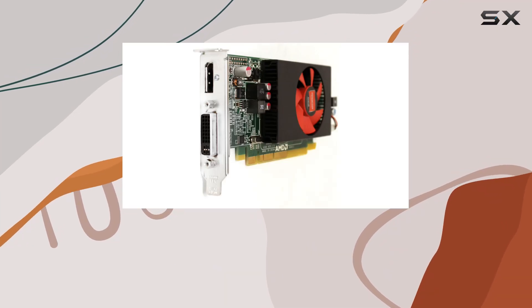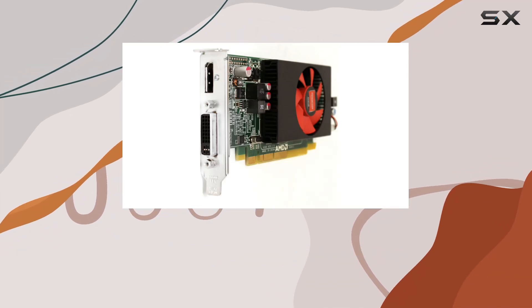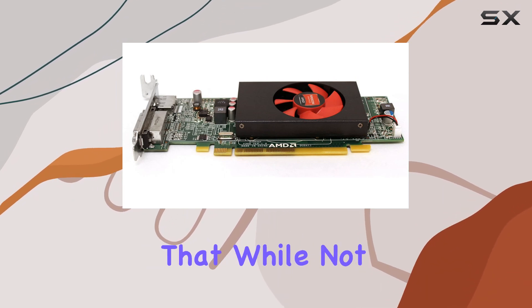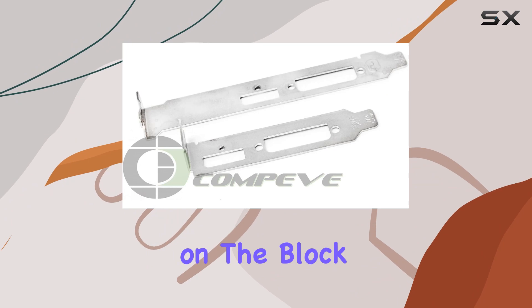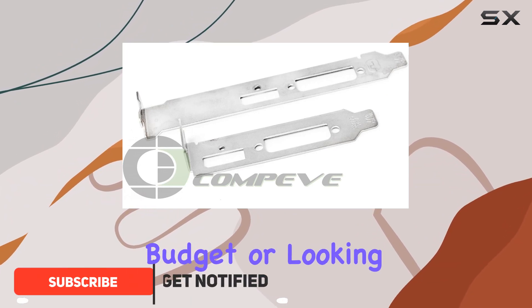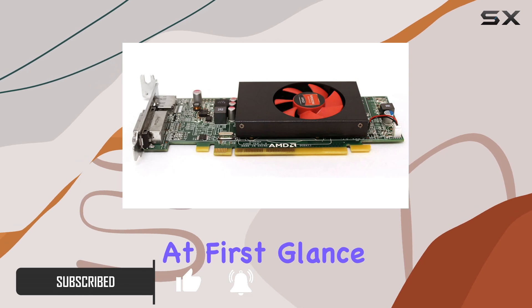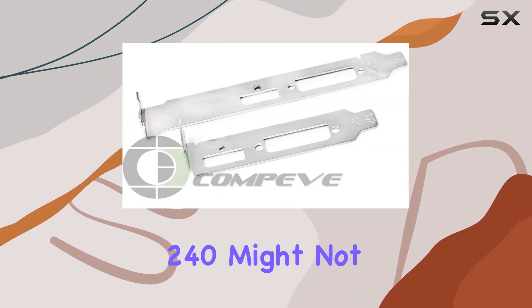In today's video we're diving deep into the AMD Radeon R5 240 1GB DDR3 video card, a piece of hardware that while not the newest kid on the block still garners interest for those on a tight budget or looking for a simple upgrade for an older system. At first glance, the Radeon R5 240 might not seem like much.